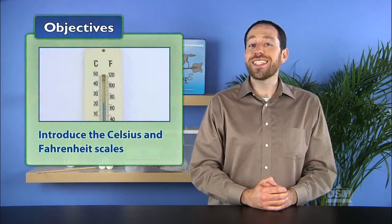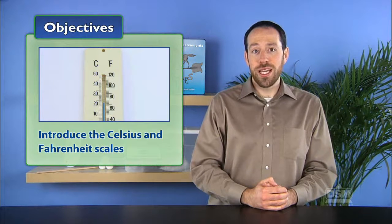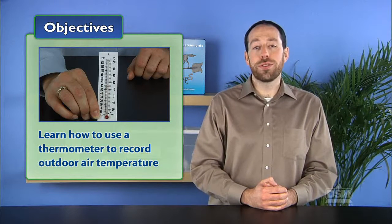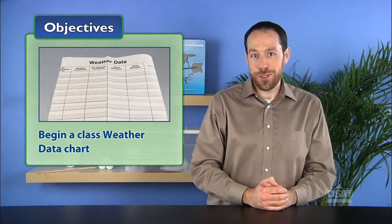In Activity 1, Air Temperature, students learn to take outdoor weather measurements. Students are first introduced to the Celsius and Fahrenheit scales, then they learn to use a thermometer to measure and record outdoor air temperature. Finally, students begin a class weather data chart.